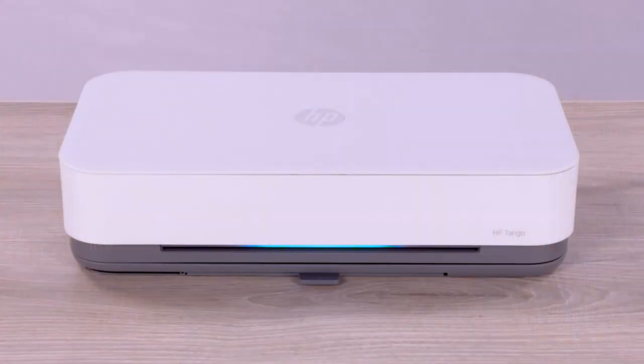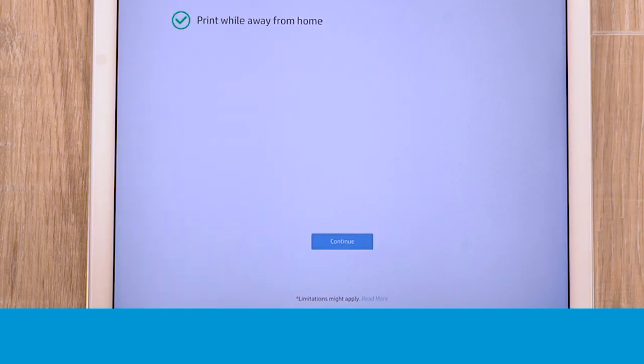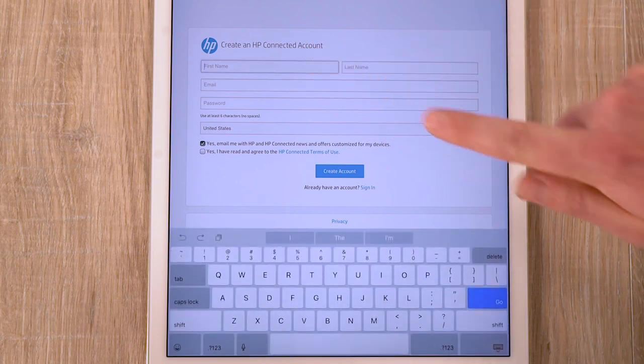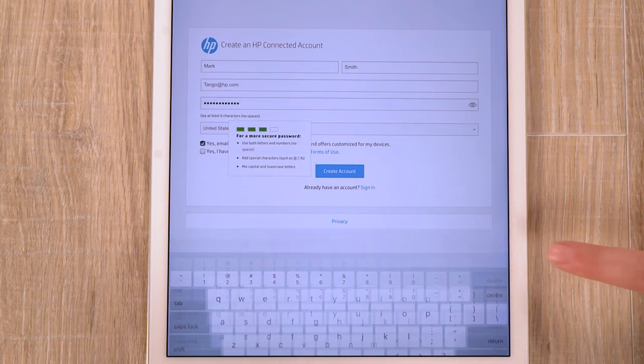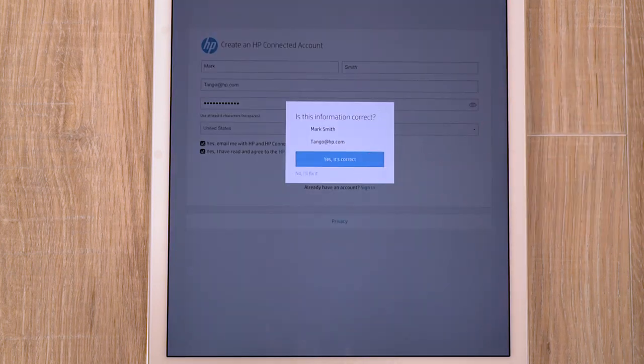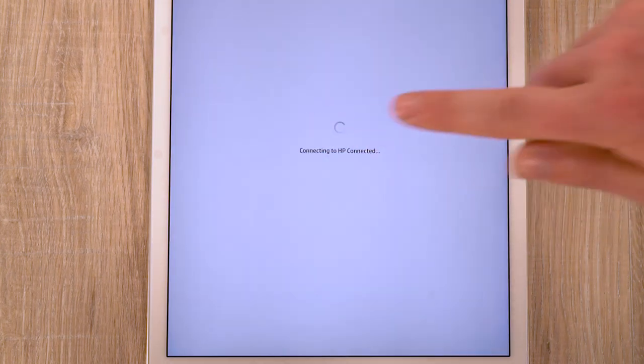With the printer connected, tap Continue. Tap Continue and follow the prompts to set up an HP Connected account, or sign in to your existing account. An HP Connected account is required to use Print Anywhere in HP Smart, a feature to check printer status and send print jobs when you are away from your printer.